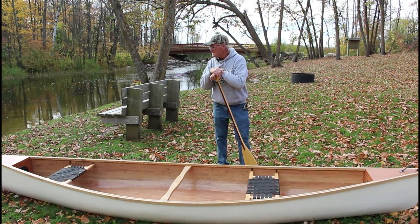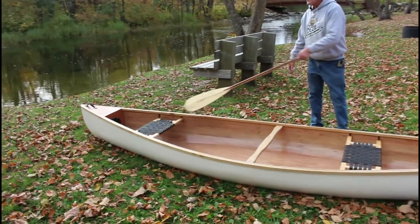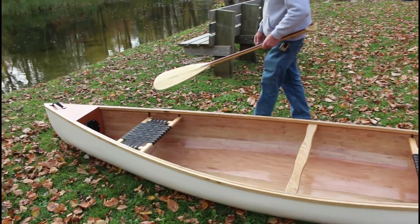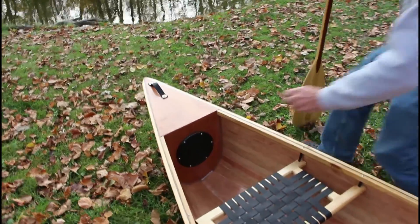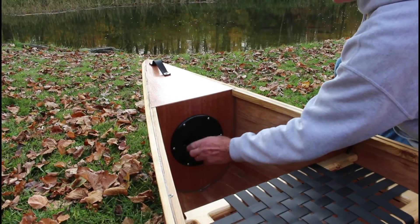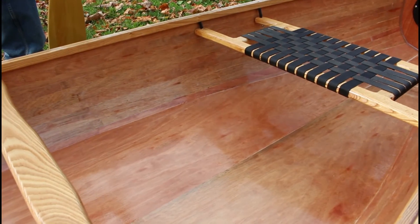I'll weigh it before I write the book on how to build it. I trimmed out the gunnels in black ash, and the seats and the center thwart are also made from black ash. With this canoe, I went with watertight stems on both ends — a watertight chamber that can easily be accessed to give yourself some watertight storage. I went with just sheets of plywood on the bottom, so there was no need to cut it into strips, but the sides are all strips.